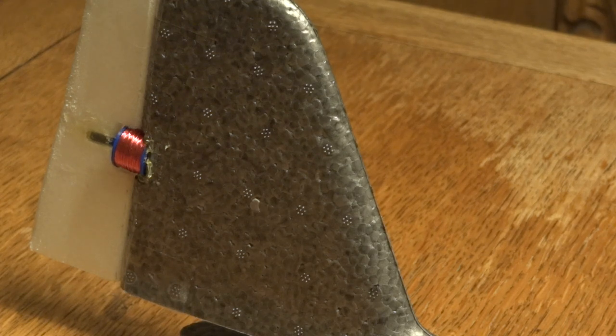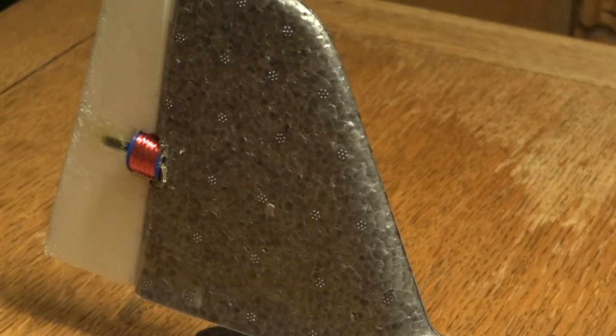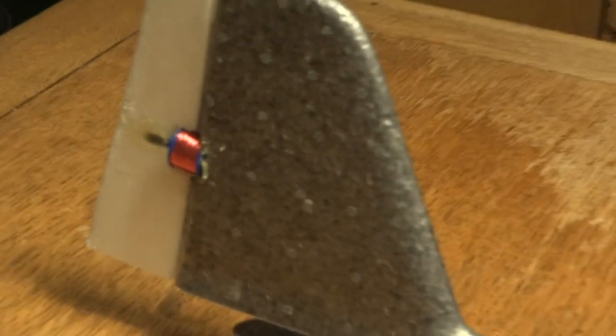The lighting isn't very good in here, but I'll just show you this magnetic pulse device. There's a little coil and magnet I've 3D printed.